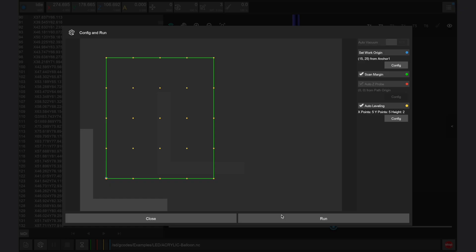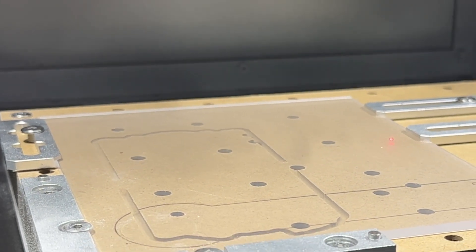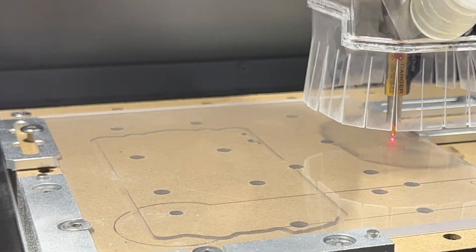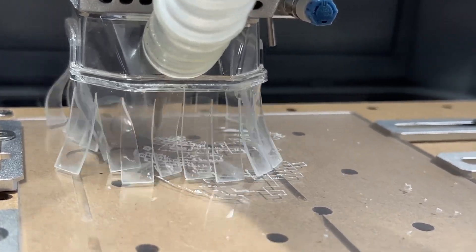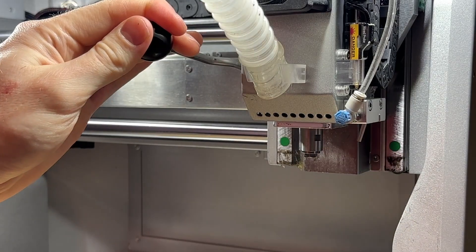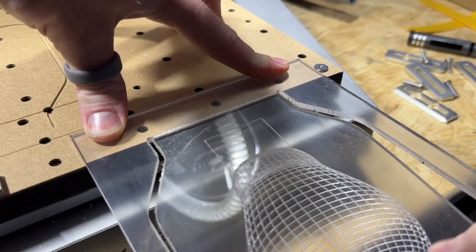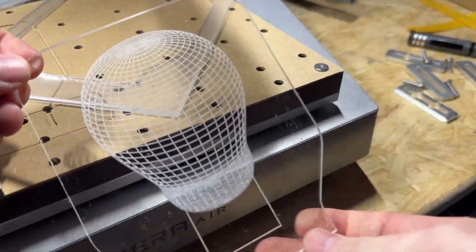Once configured, click run. The Carvera Air will prompt you to load the wired probe and trace the perimeter of the part using the laser pointer. Ensure the laser does not overlap with any screws or clamps. The Carvera Air will then measure the Z height across the stock. After measuring, the Carvera Air will prompt you to load tool 2, the 30-degree engraving bit, before machining the design, which will take approximately 30 minutes depending on the design chosen. The Carvera Air will then pause and prompt you to load tool 4, the 1.2 millimeter single flute end mill, to cut out the outer edges. The display board uses a perforated V groove instead of tabs — place the V groove over the corner of a table and carefully snap the display board away from the stock.